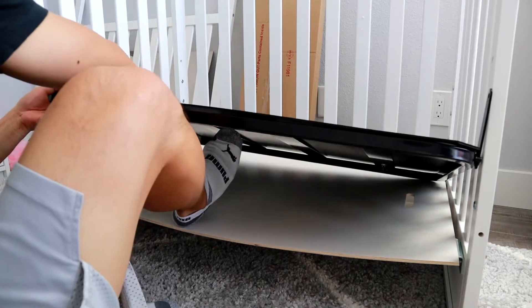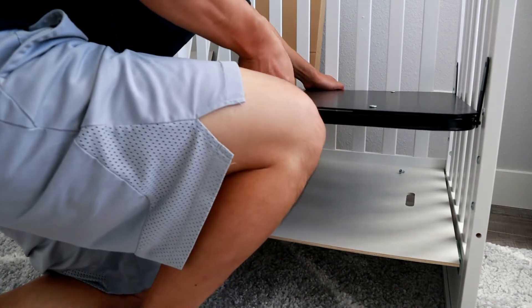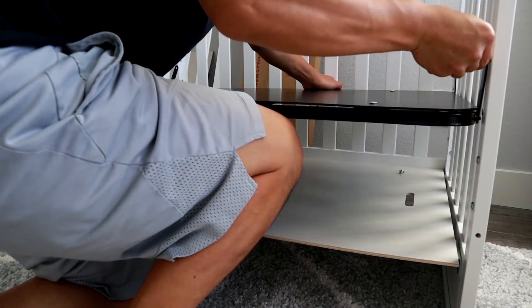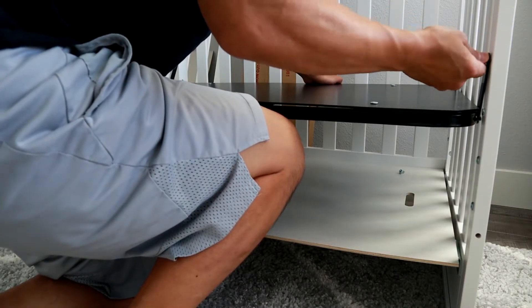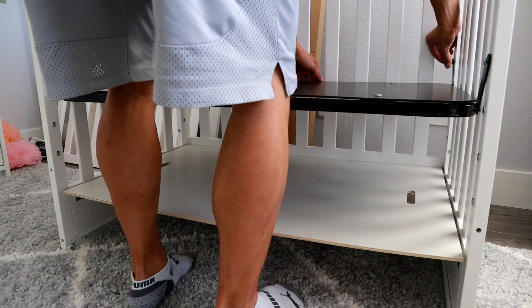I didn't have a helper, so this is how I did it. I used my foot for the first one to get it locked in, and my knee to help line up the second one. After that, it's a lot easier. Then use your other hand to line up the arms and thread the screws in.